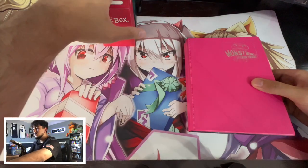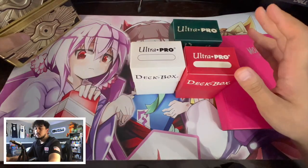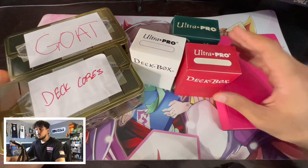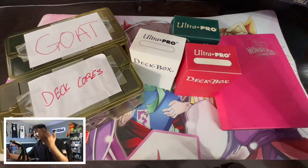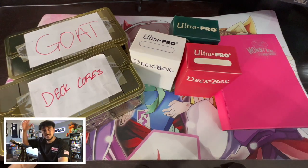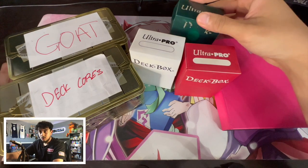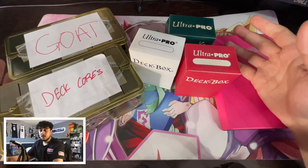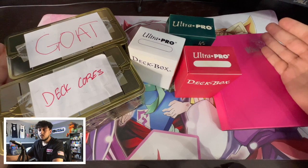Let me know what you guys do for your collection. So I'm going to show you guys these three different methods: the binder, the deck boxes, and the tins. There are so many different ways to go about organizing your collection. But when you have all your cards organized, it makes your life so much easier. You don't have to spend hours putting your deck together wondering where a card is. If your staples — like Lightning Storms or MSTs — are color-coded, you know your spell cards are in the green or blue deck box. Everything is where it should be.